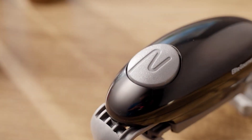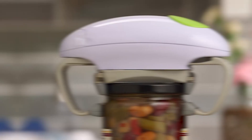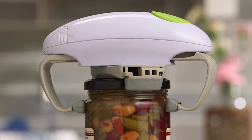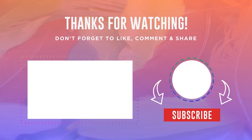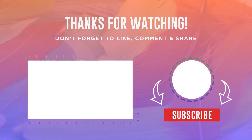So those are the seven best jar openers on the market in 2023. We hope you found this video helpful. If you have any questions, please leave a comment below. If you found this video helpful, please like and subscribe to our channel — we'll be posting new videos every week, so you don't want to miss out. Thanks for watching.